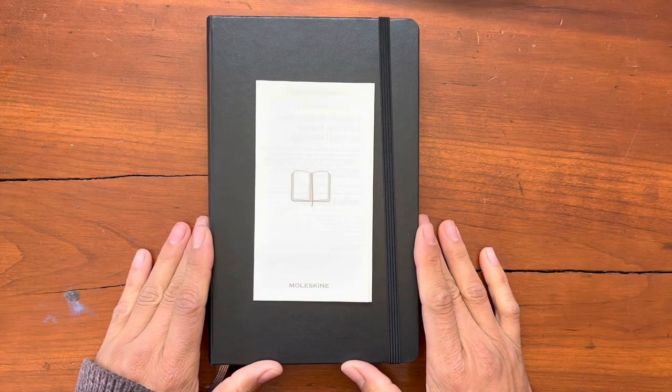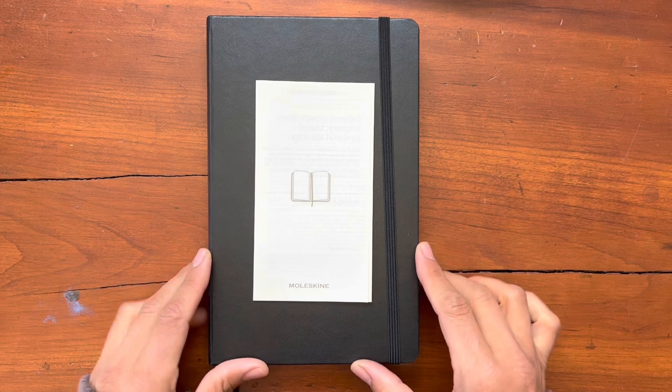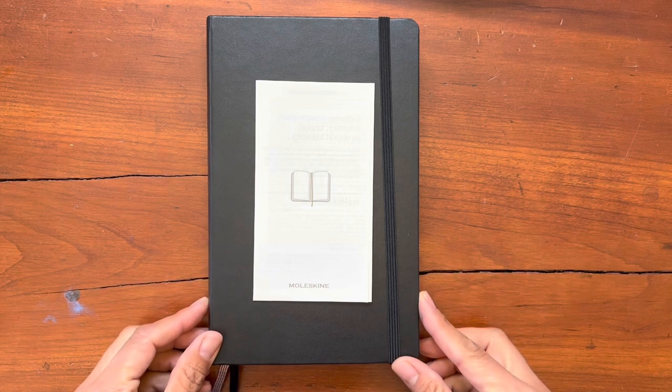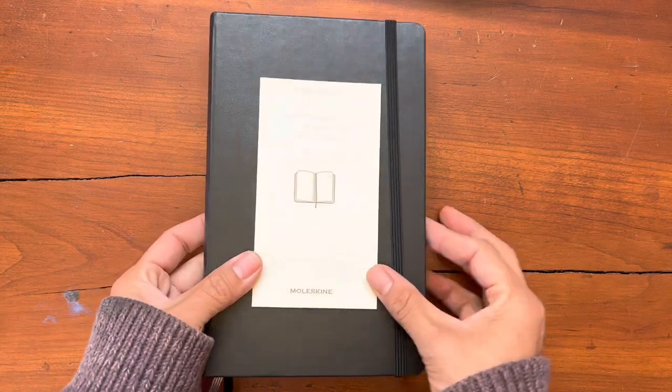Heading home from New York to Tucson, in the airport was a little bookshop. And within that airport was this Moleskine notebook in the expanded version.